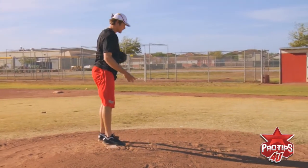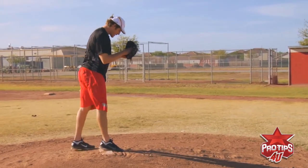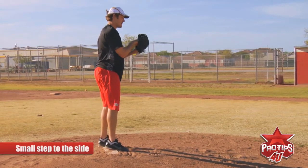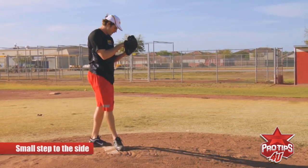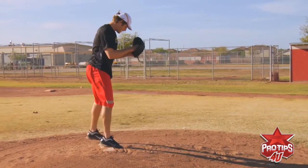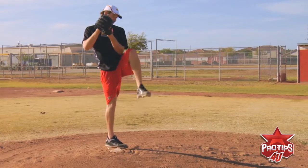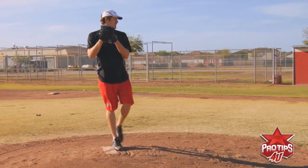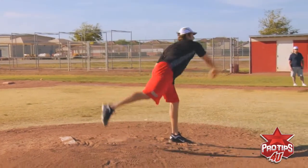It's also possible if stepping straight back doesn't work for you, you can take a small step to the side and back. So you kind of rock back that way and then up into your balance point. But you don't want to take a huge rock like that, just right to the side and up and throw.